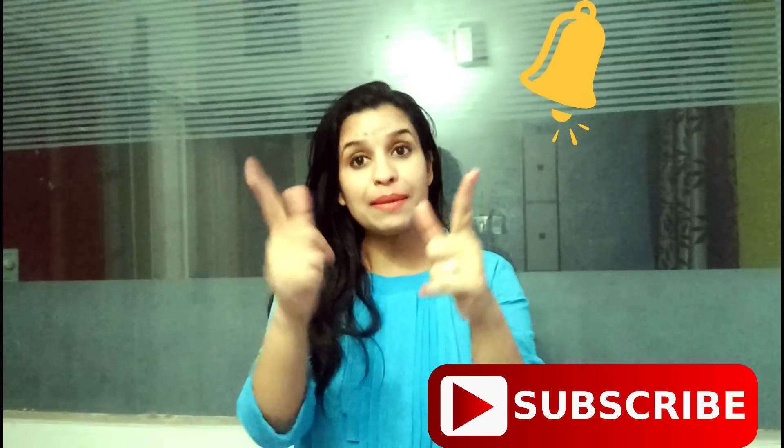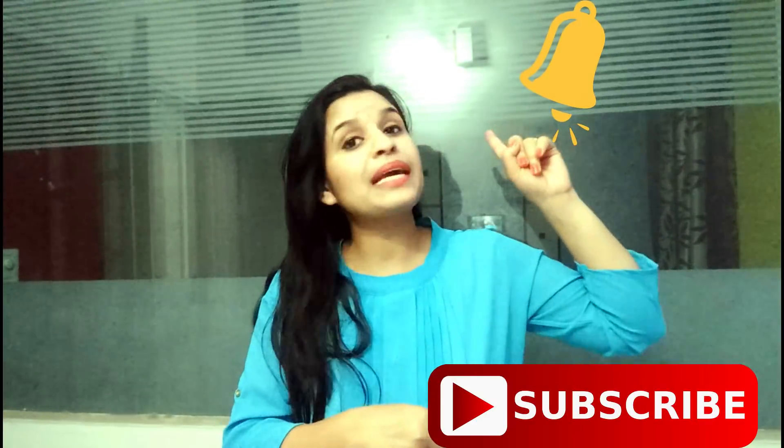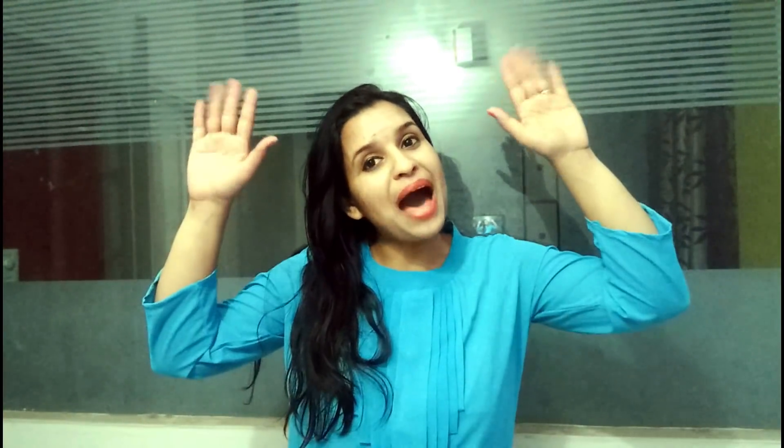If your friends have dark lips, share this with them so that they can help make their lips pink. You can do this remedy 2 to 3 times. If you want more remedies, subscribe and click the bell icon. See you next time with new remedies. Goodbye, take care, love you all.